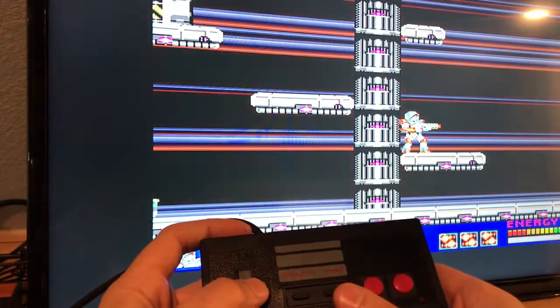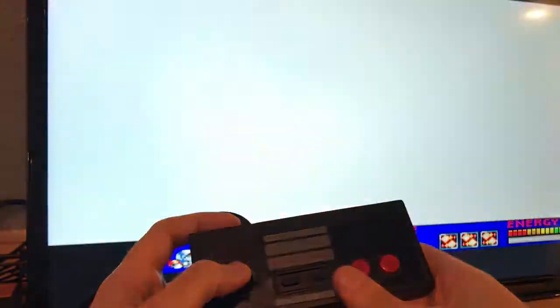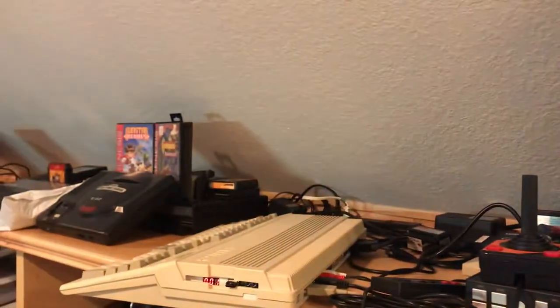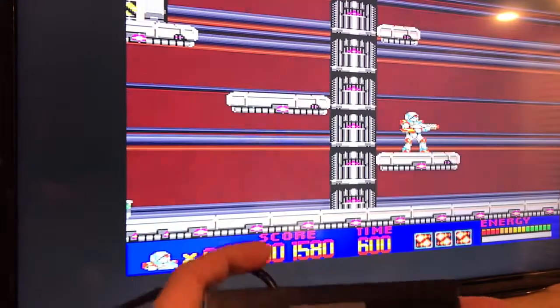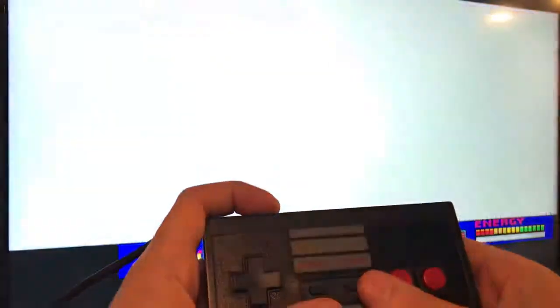The start button I mapped to action 2, which is very similar to the spacebar. So this is the special weapon or the bomb. If I go over to the Amiga and press the spacebar, it triggers the special weapon — so this action here is mapped to that, according to the pinout that is available.